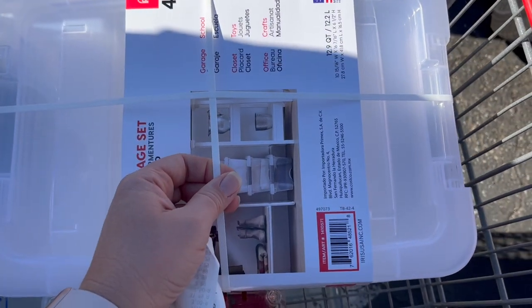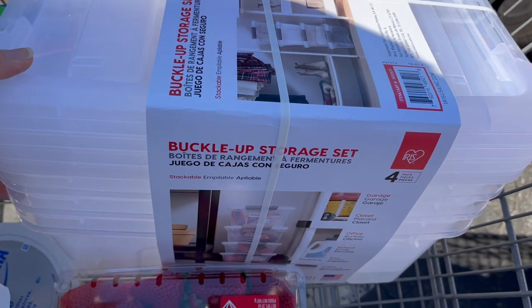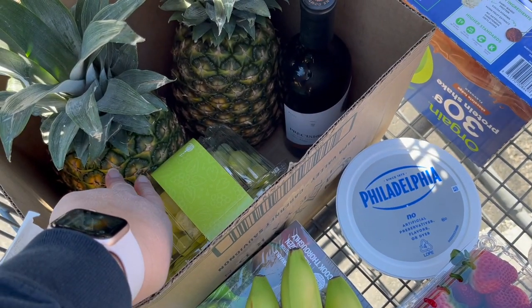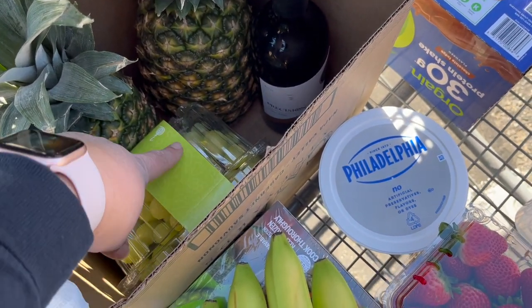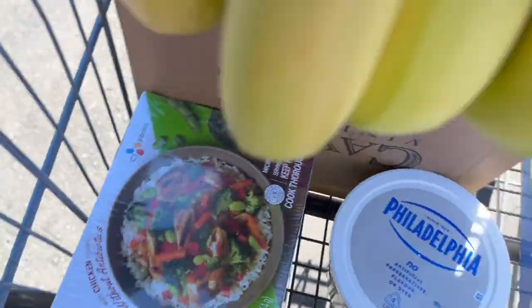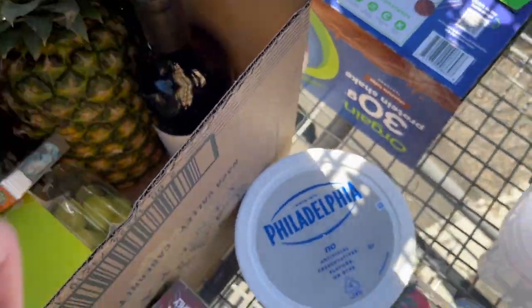Here's a quick parking lot haul. These containers were on sale and I needed more for Aubrey's sensory stuff and toy storage. We got some bananas for the kids. For the party: two pineapples — I'm really hoping they're sweet enough — green grapes, two things of strawberries, some cream cheese, teriyaki bowls the kids love, protein shakes for me, and a gift for my sister-in-law.